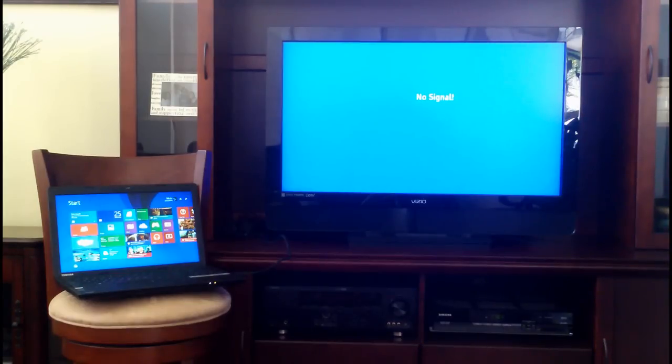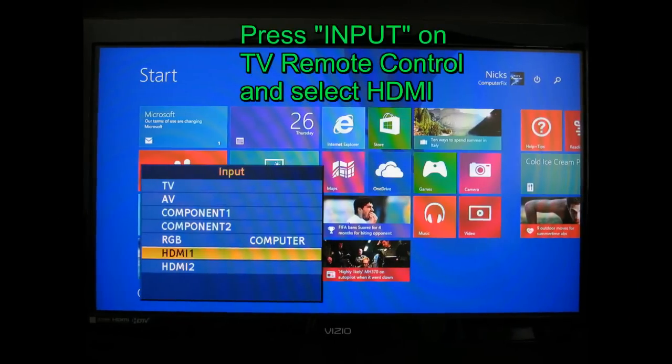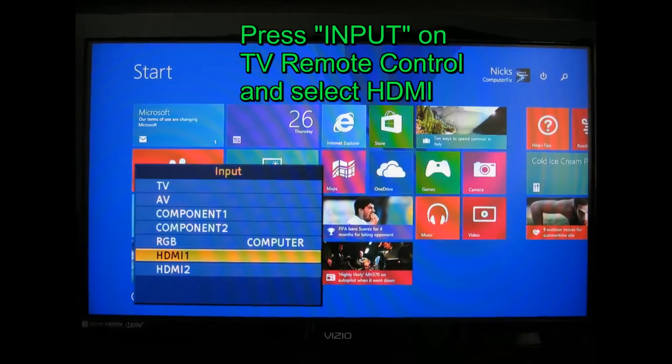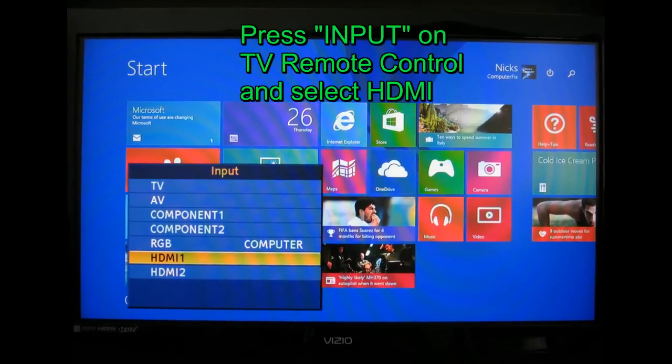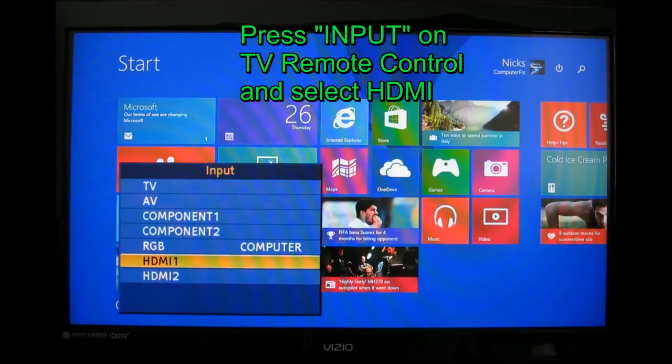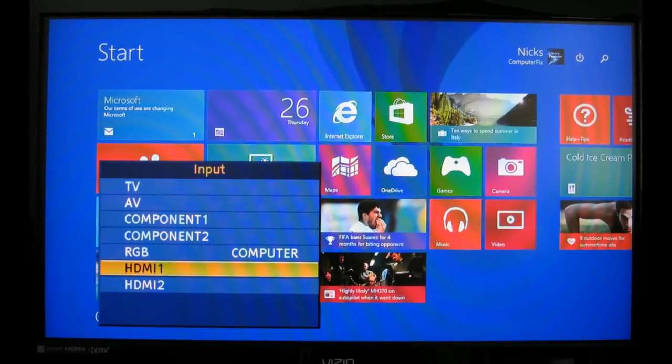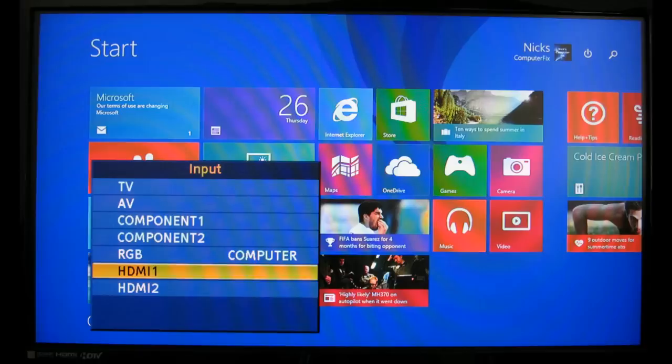Once that's done, more than likely you'll see no signal on your widescreen TV. Grab your remote control, push the input button, and select HDMI as your input. Once that's done you'll see the same screen on your laptop displayed on your widescreen TV.